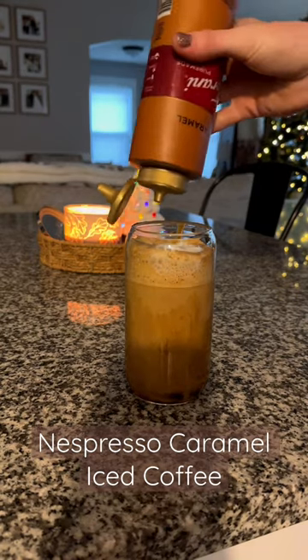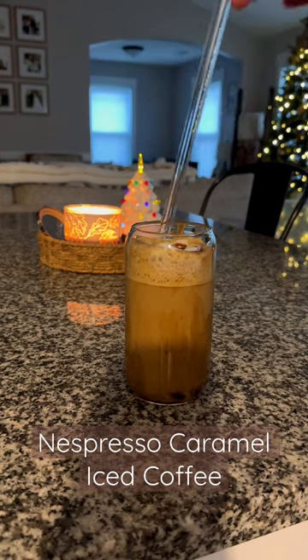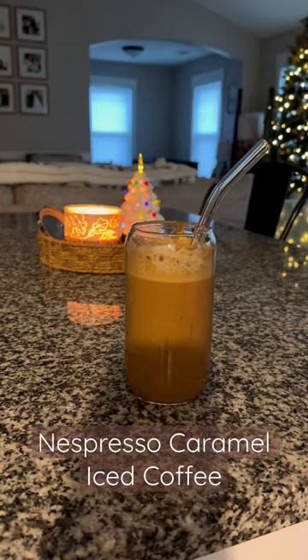Add a little bit of caramel to the top and you've got a delicious iced caramel coffee. It tastes just like a coffee shop but I made it at home, and it's so yummy.